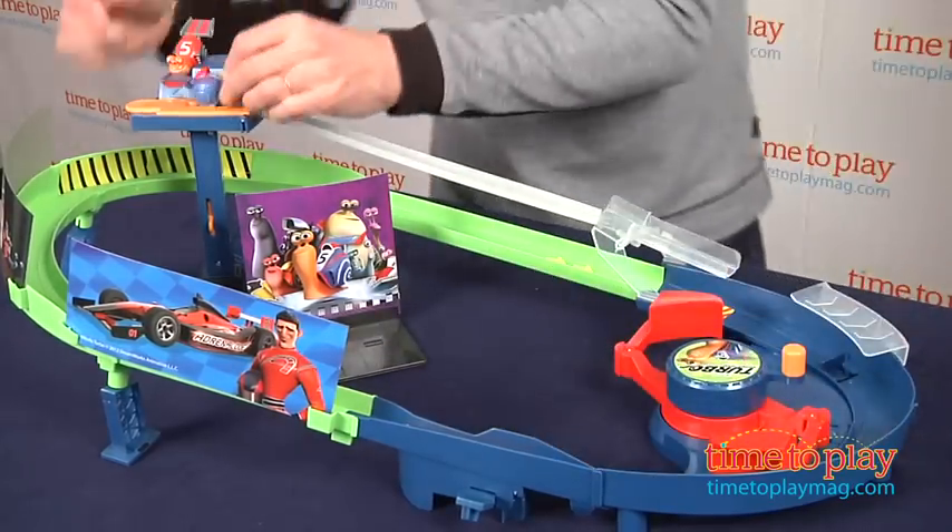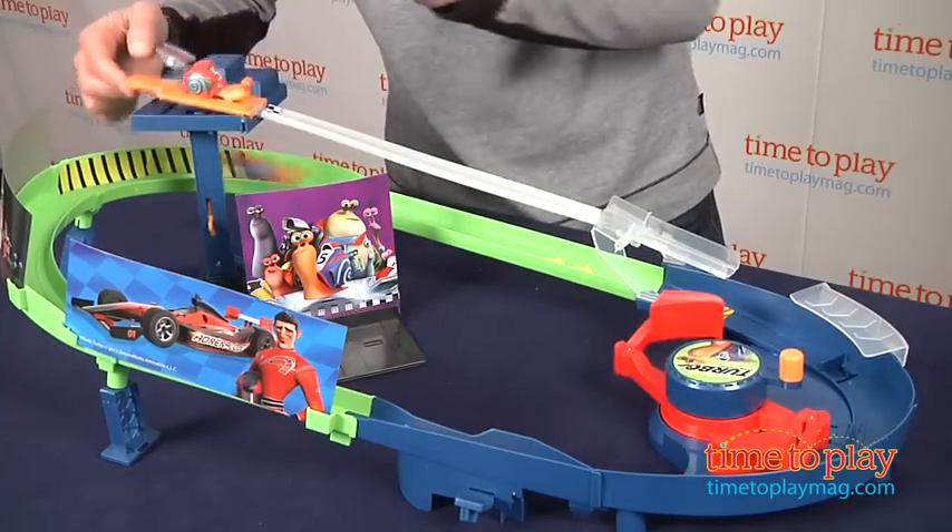You hear it, you feel the pressure, and I'm going to send one Turbo down, then I'm going to send a second Turbo down — and you might get some crashes and racing.